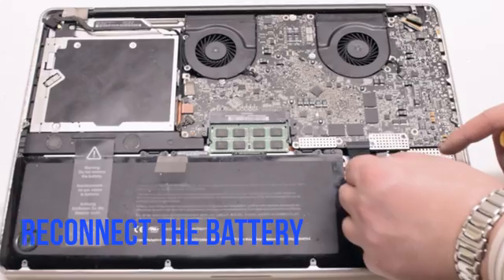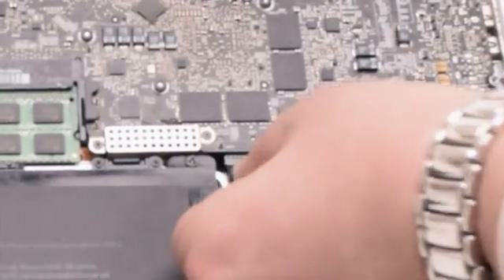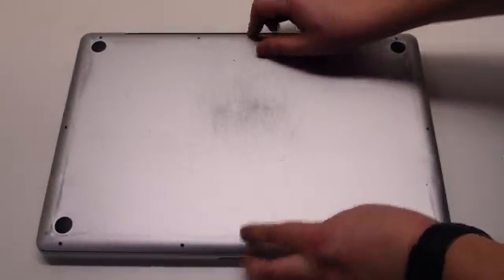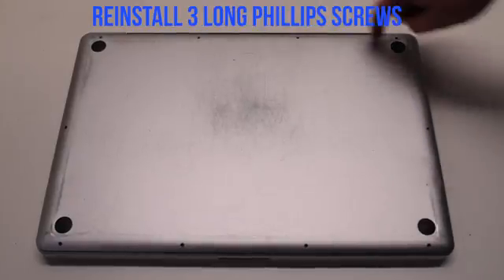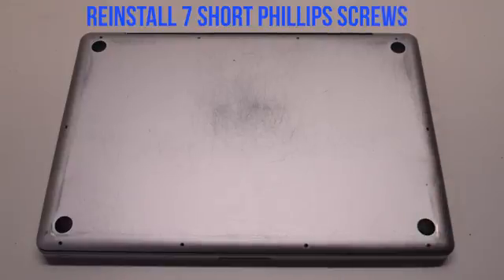You can now reconnect the battery — gently slide it into the socket and look down to get a better angle to make sure it goes in correctly. Place the cover back on. Reinstall the three long Phillips head screws first, then reinstall the seven short Phillips head screws.